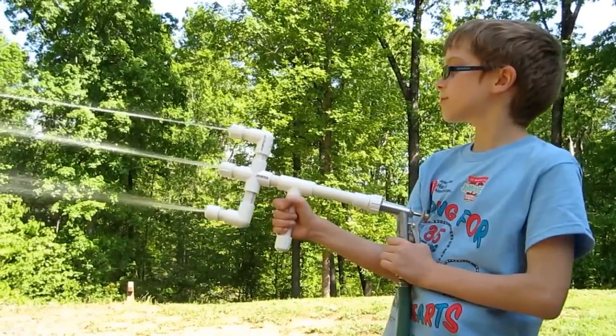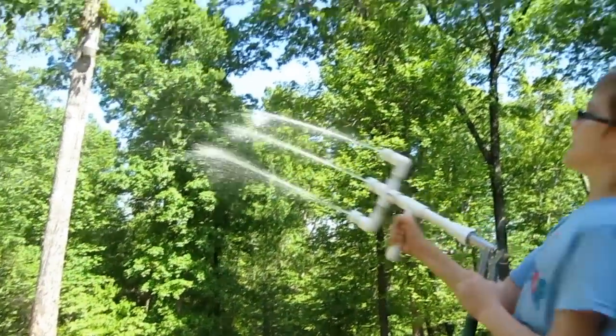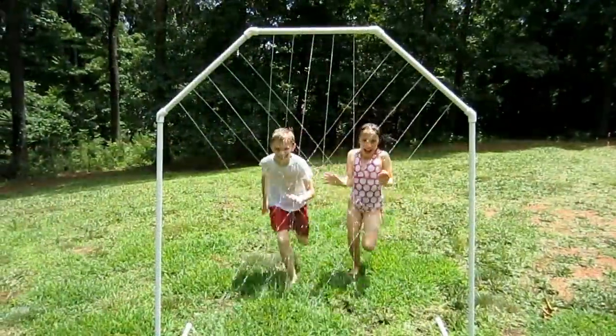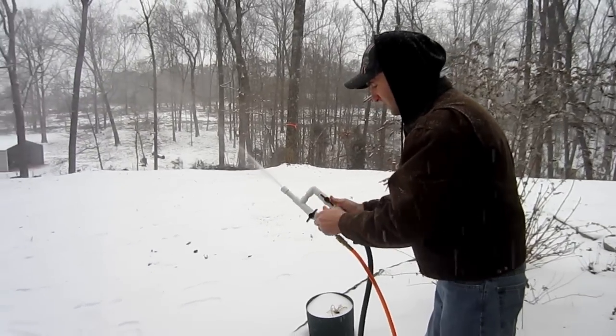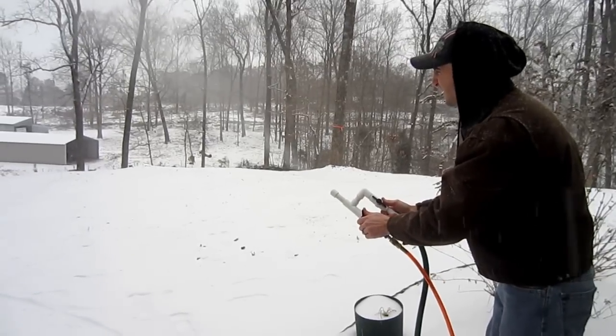Number 9 is the PVC water gun. Hook this water gun up to the hose and you can have loads of fun. If you ever wanted a homemade water park, then number 10 is for you — this simple design works great in the backyard and kids will love it. Number 11: if you have cold weather and no snow to play in, here's a PVC snowmaker. It may take a little time, but you can have that fluffy white stuff too.